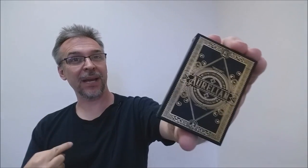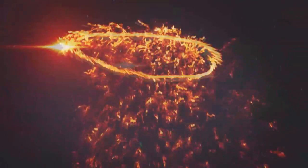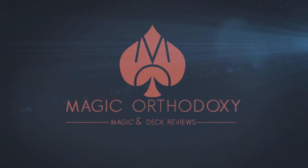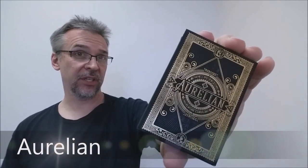Hey everybody, welcome back to Magic Orthodoxy. My name is David, and this is a deck review. Today we're going to look at the Aurelian deck from Illusionist.